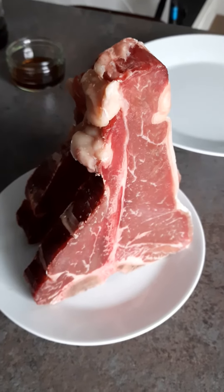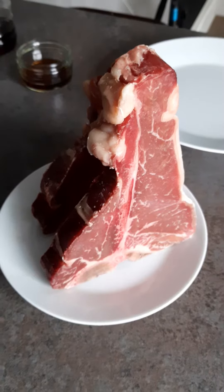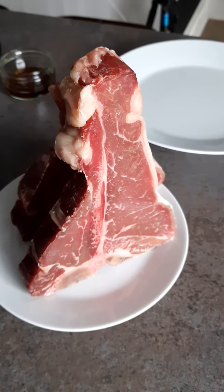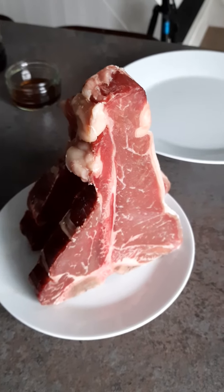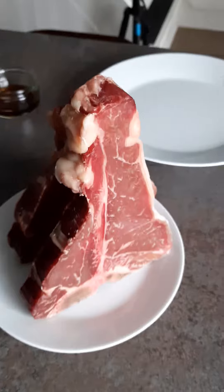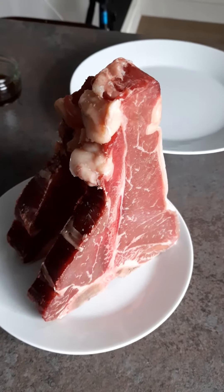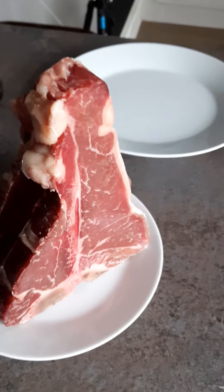Hey guys, Franz here. Hope you're keeping well. The other day somebody responded in the comments and said they don't like T-bone because it's a tough piece of meat and they don't like eating it. So I'm going to share a tip with you — something that I do — and my T-bone turns out great all the time. It's just a trick that somebody has taught me that I'm using today.